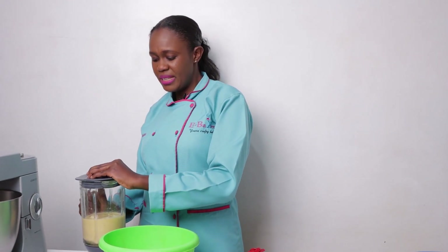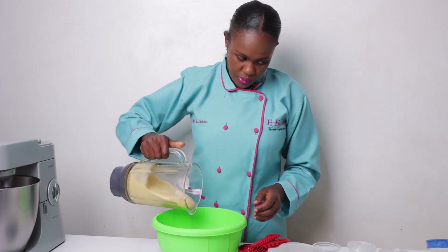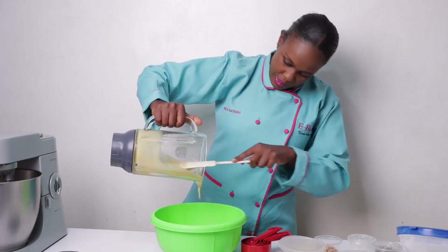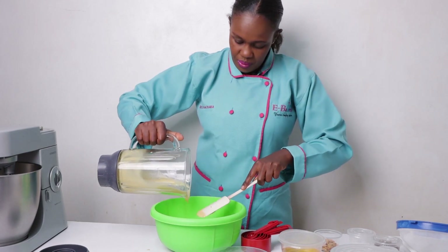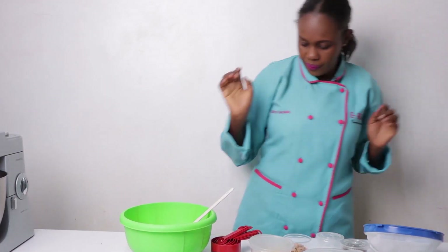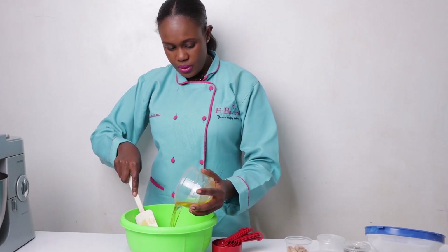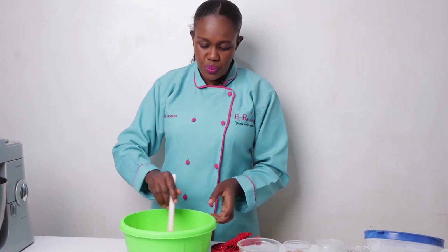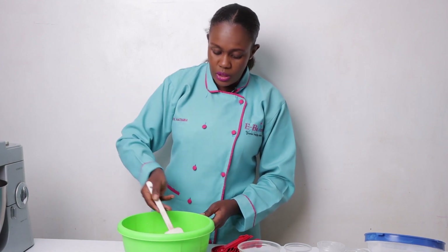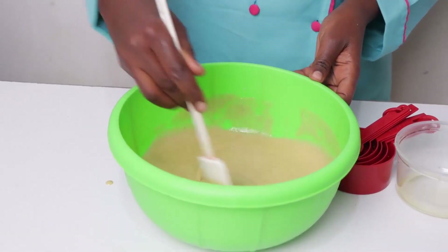We've already pureed the bananas — please do that in advance because you need it almost from the beginning. Put it in the bowl where you're going to mix everything, then add your cooking oil. We are mixing the wet ingredients first. If you have peanut butter or Nutella, you can also add some — it works and it's very nice. We've already mixed our bananas with the cooking oil.